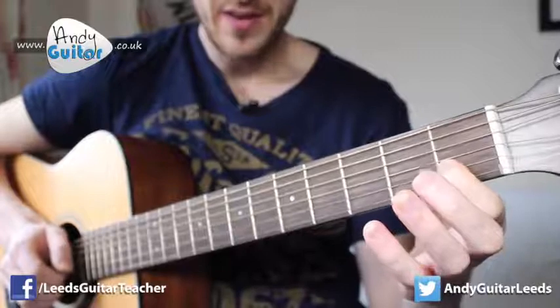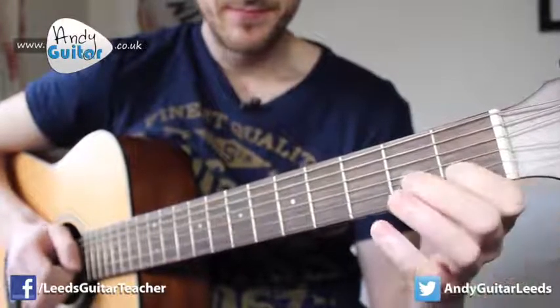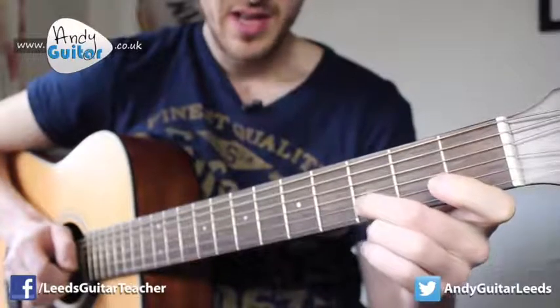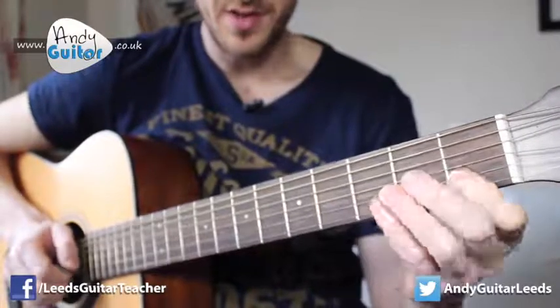First finger at the first fret of the second string, then middle finger at the third fret of the same string, and then to finish, first finger back where it just came from.